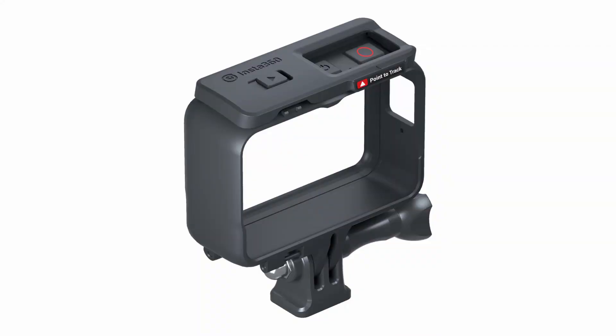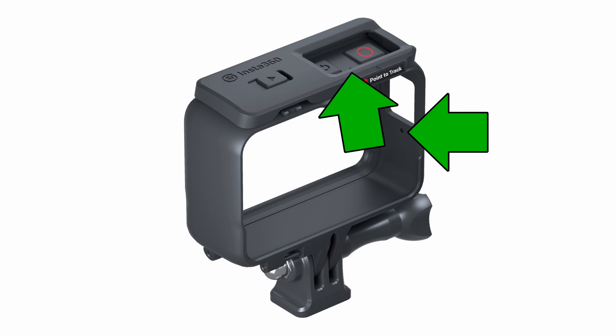I'm also going to show you the difference between shooting a video with and without tape over the microphone holes of the mounting bracket. There are two microphone holes — one on the side and one on the top, located right between the power button and the record button. I was just trying to see if that could help cut down on wind noise. Because I do action sports where things are moving pretty fast, there's really no way to avoid it, but you can try to mitigate it as much as possible.